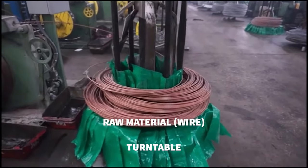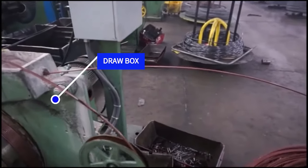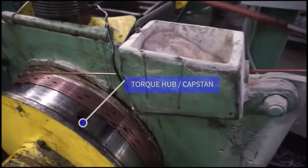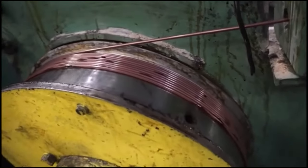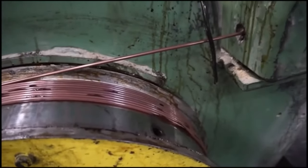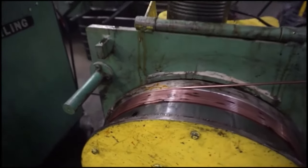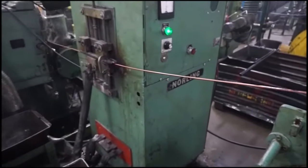The wire sits on a turntable which rotates as the wire is fed into the machine through the draw box. The torque hub or capstan pulls the wire through the draw box, which helps straighten the wire as well as slightly reduce the wire diameter. This provides multiple advantages from meeting tight diameter tolerances on the final product to utilizing the same wire for multiple diameters.